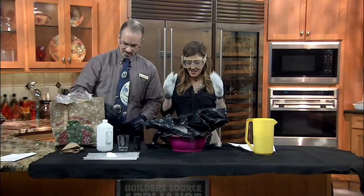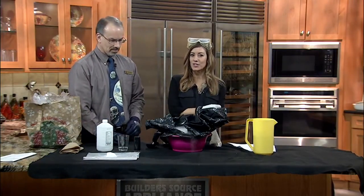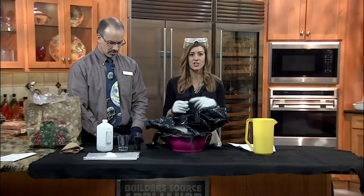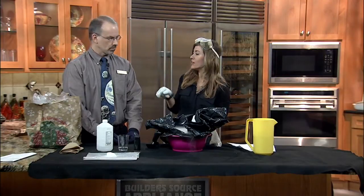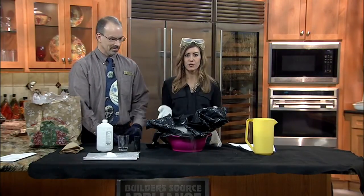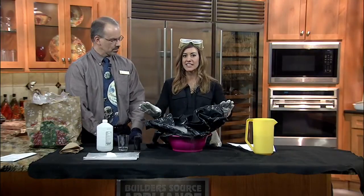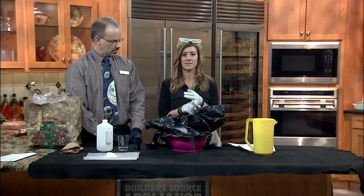Thank you so much, Jim. If you're interested in this or want your kids to do it, you could join the Albuquerque Astronomical Society — they're having a meeting tomorrow night at the museum. For a recap on how to make a comet and a list of the materials, just go to KOAT.com and click on the KOAT blog.